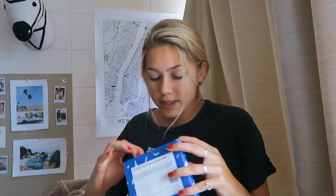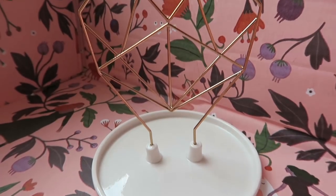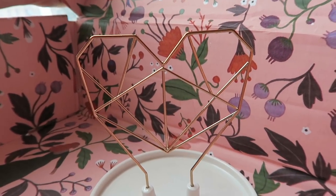The next thing is a wire heart ceramic jewelry holder. I guess you assemble it, so I'm gonna put this together and we can put some of my jewelry on this.